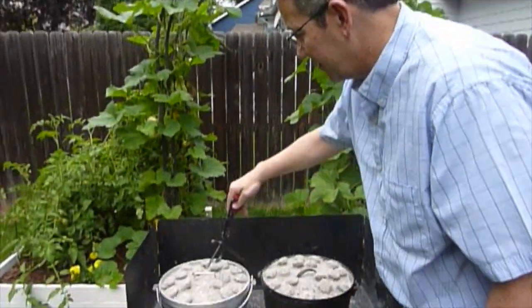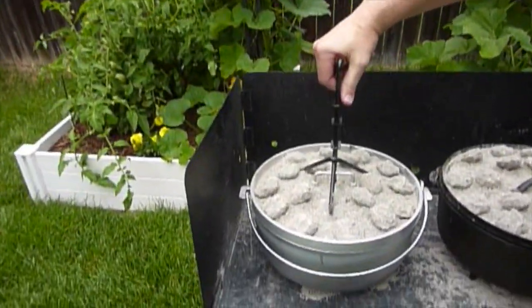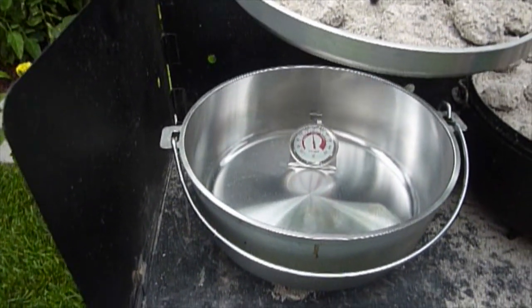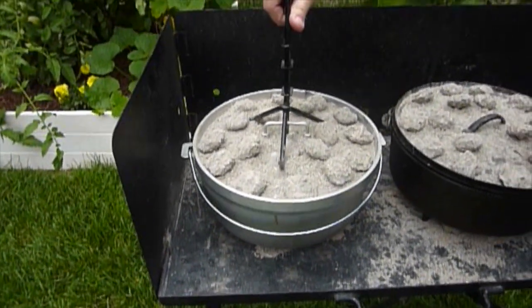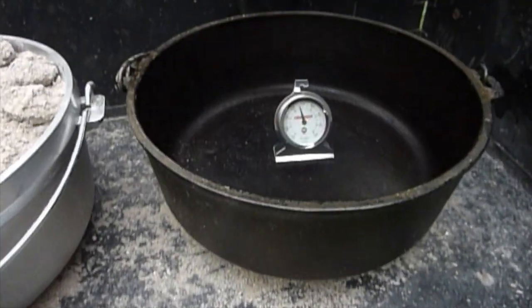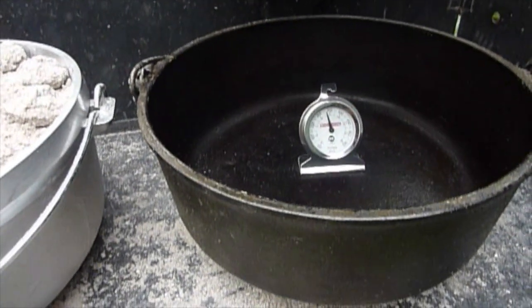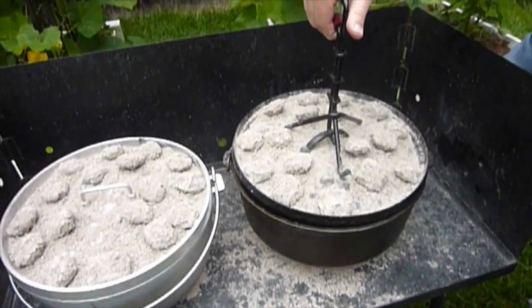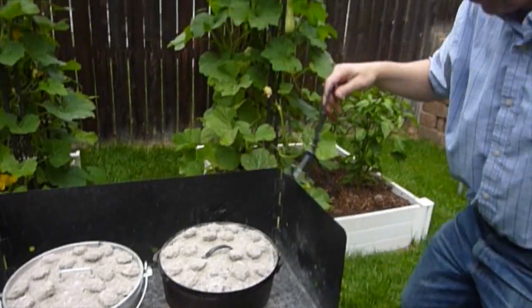At the 35-minute mark, it's a little under 350 — looks like 347 in the aluminum. The cast iron has also dropped a little bit, also under 350. It's dropping, which may indicate it's time to start some new coals to keep it going if you have something that's going to be cooking longer than 30 minutes.